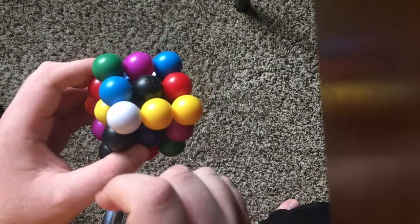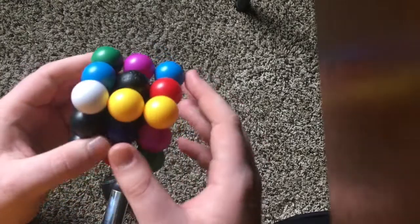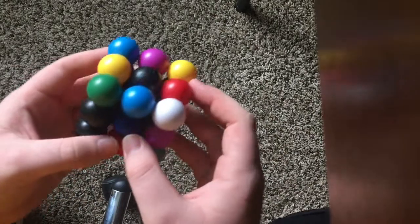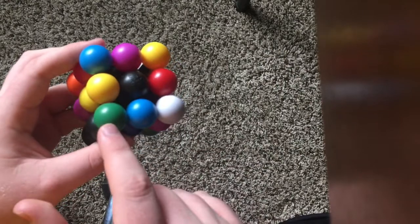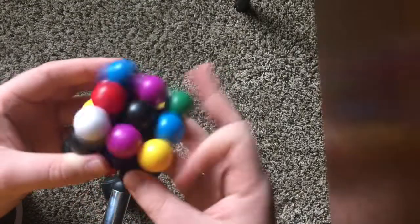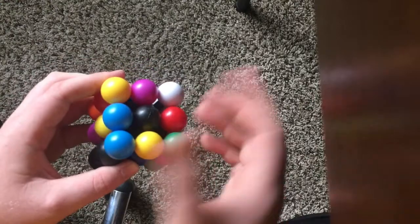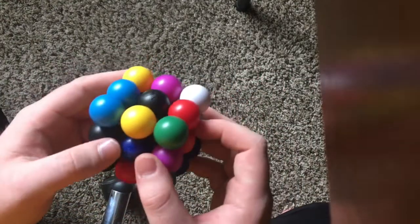All we have left for edges are the two colors with centers. They're already in the right place here, but if they're not — basically in the last layer you'll have one of them with their center and one of them with the opposite center, and you can't have that. So you do this algorithm so that these two stay in place and these two switch. Now all the edges are in position, which means the second-to-final step is here.